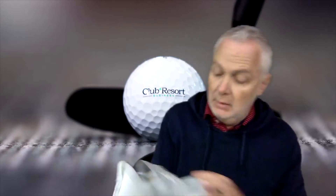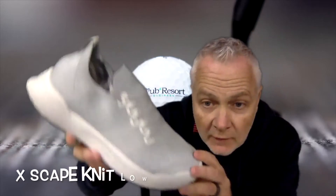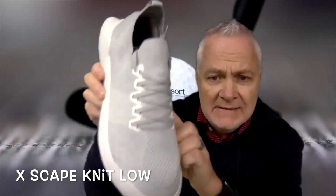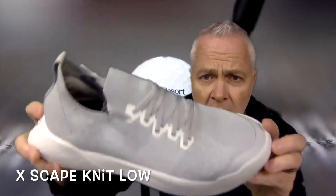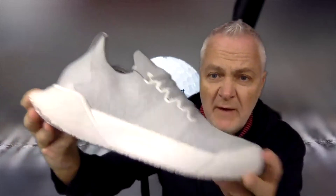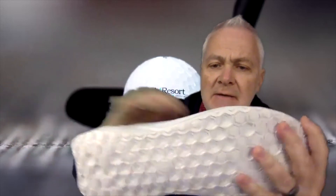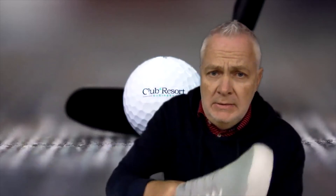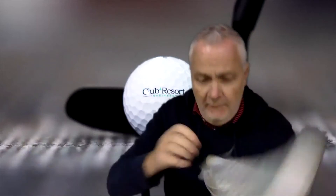I wish you could feel how light this is. The upper is made from a single piece of Serona yarn fabric — this eliminates pressure points and fits to your foot like a glove.